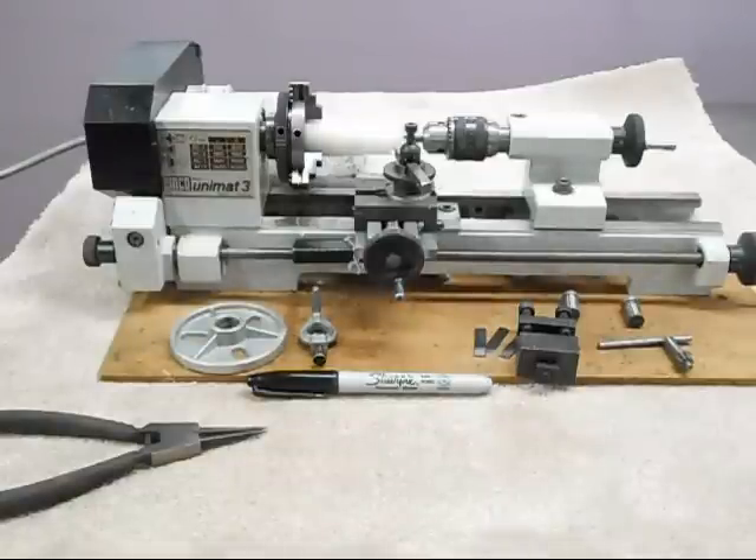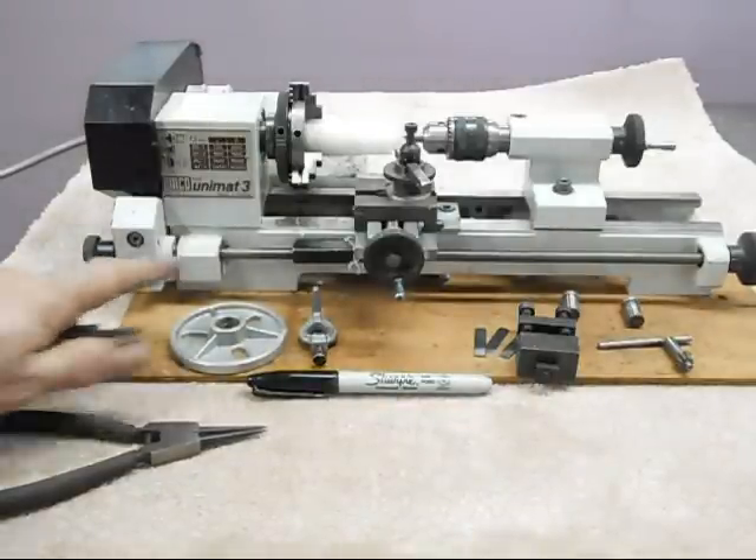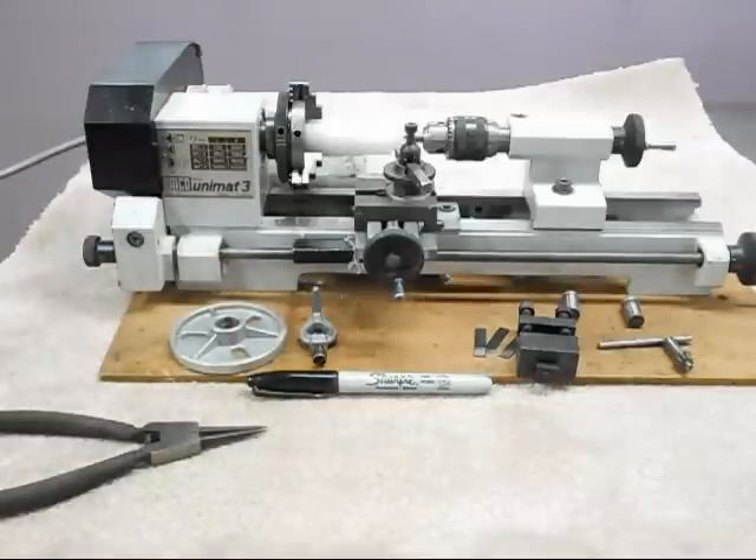We're going to run this little lathe now. This is an Emco Unimat 3 - this is the Austrian version, made in Austria. It's a really sweet little machine that's got a nice addition to it: the carriage drive accessory, which works really nicely, and we're going to show that here momentarily.